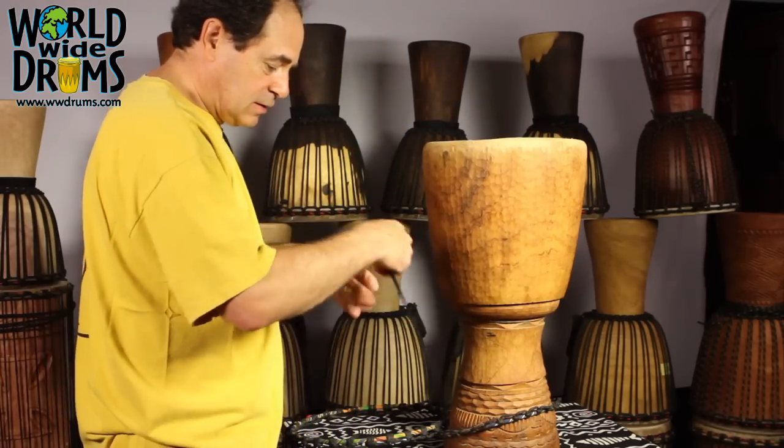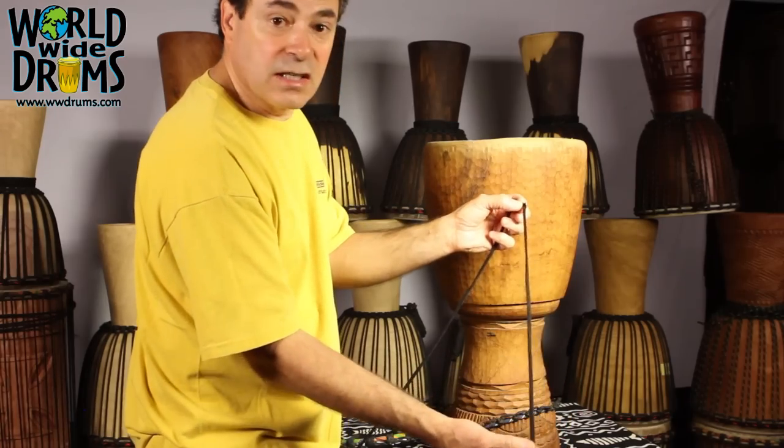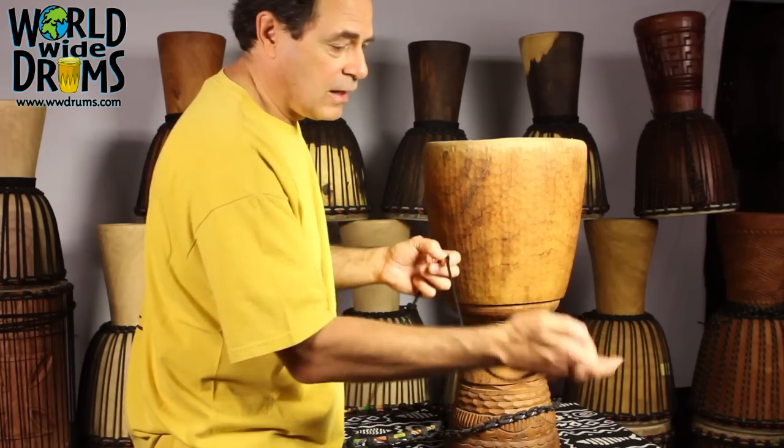But this rope looks pretty good overall. What I'm going to do is just cut that piece of damage off, because it's close to the end, dress up the end of that rope, and we're good to go.